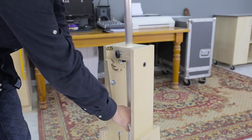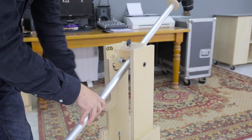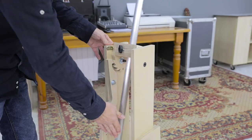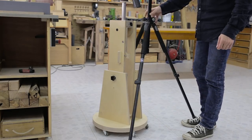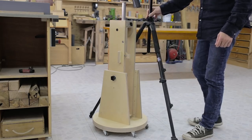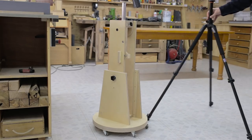As you can see, I can adjust the camera's height and also tilt it thanks to this lockable tilt head. I wanted it to be compact, both in height and in how much space it takes upon the floor, so that it wouldn't get in the way too much and to speed up the recording process.